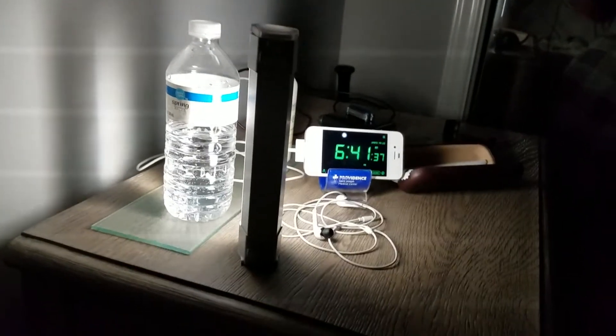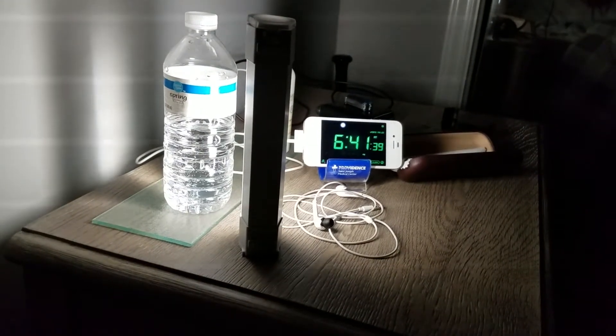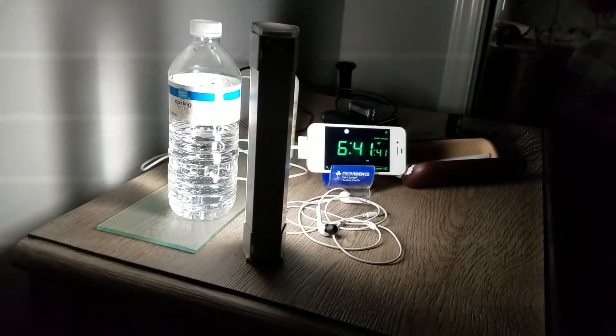The magnetic mount allows you to attach to most metal surfaces — refrigerators, inside the hood of your car — a nice way to hang the light either to the side or above. In addition, we can use the integrated hook to just hang the light on a hinge or a hook. The magnetic mount comes in really handy when you just need to use both hands and a flashlight doesn't suffice. I even use it on my nightstand, set it on low, and it's a great reading light that doesn't disturb my partner.